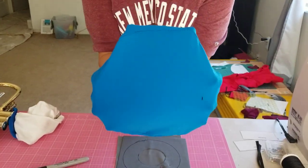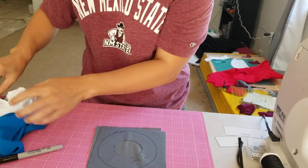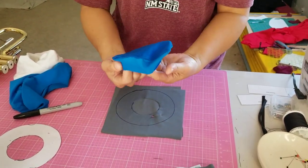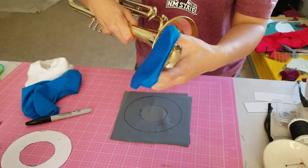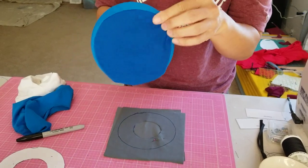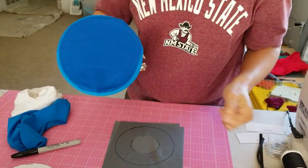This is for a trombone, and this one is cotton in the front and a stretchy fabric in the back. And this is the one I showed at the beginning for a trumpet, and it just pops on. That's it.